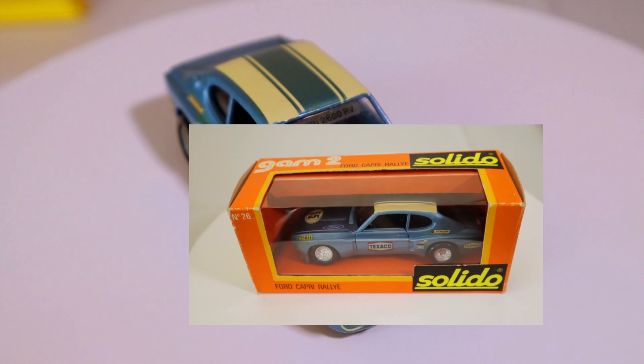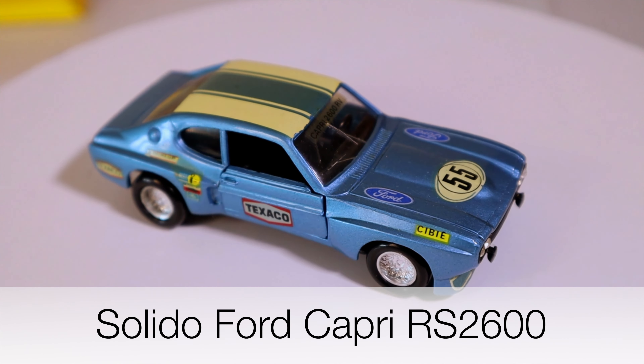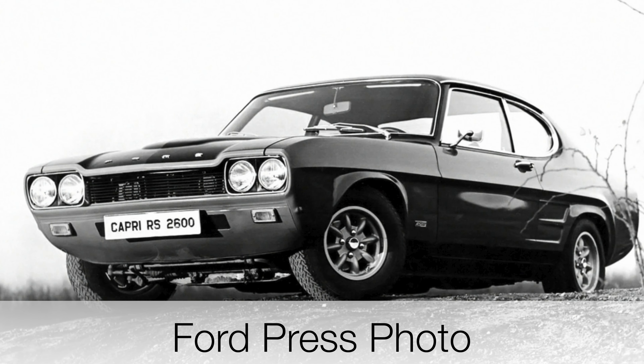Hi folks and welcome back to the channel. Today I've got the Slido 1:43 scale Ford Capri RS2800. It was a Le Mans racer, and if you know anything about the Le Mans 24 hour race, that is an absolutely stunning model.